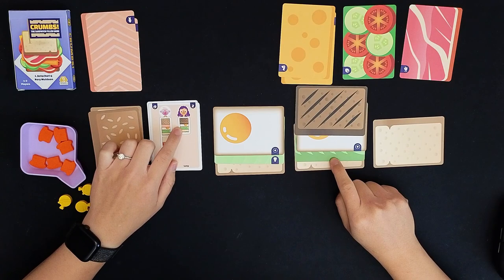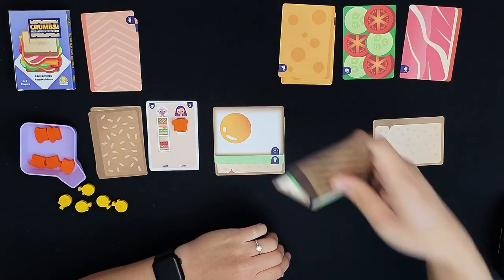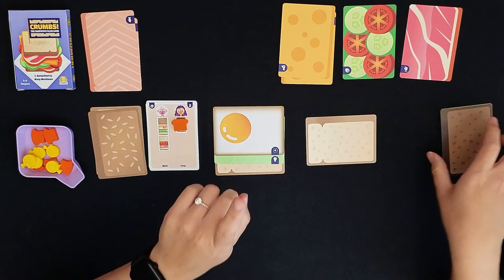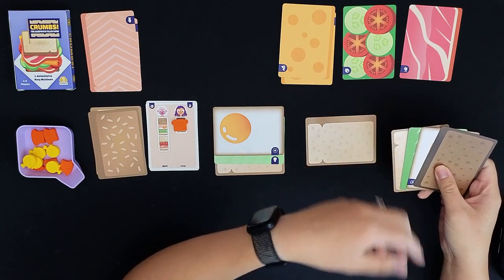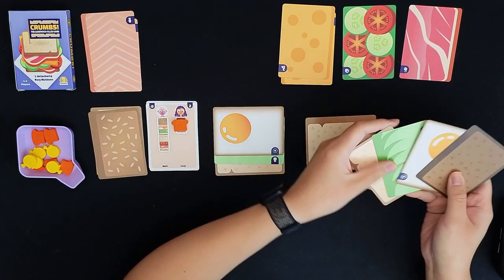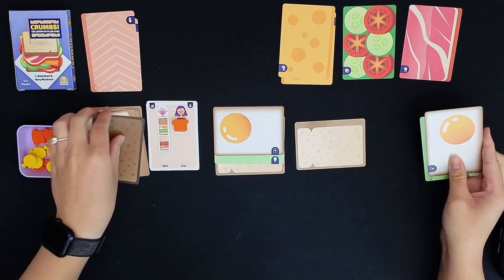You can tell if something is toasted if you see the toast marks. I flip over the card and I've completed Lucy's sandwich — bread on the bottom, the avocado, the egg, and the toasted bread. The sandwich is complete and goes into my pantry. I get five actions back. When you complete a sandwich you get to restock from your pantry — one sandwich means restock one time, restocking all of one ingredient into your counter.